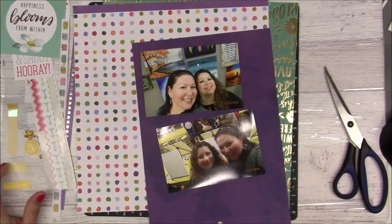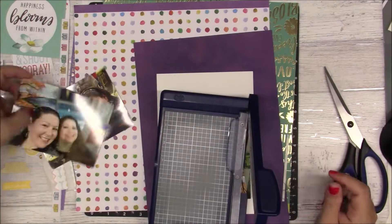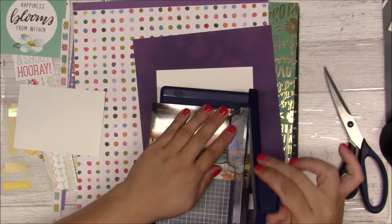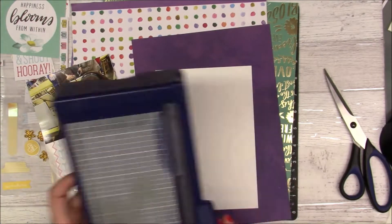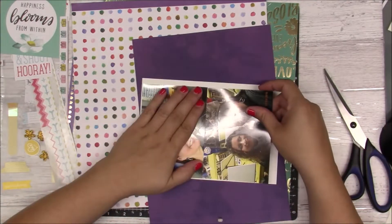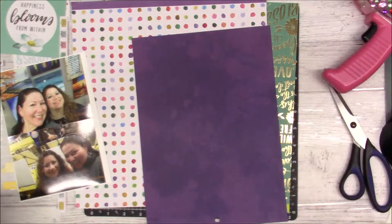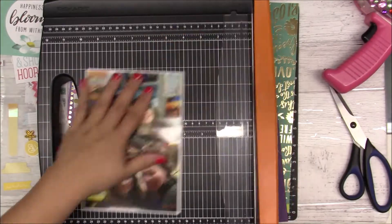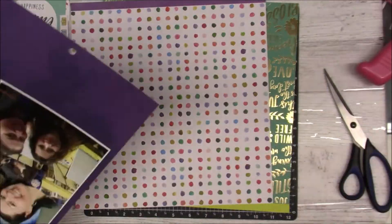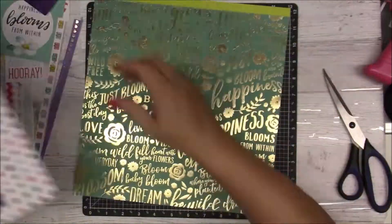I'm going to go ahead and mat those photos on that purple watercolor paper, cutting down the photos just a bit and matting them on white first. And that whole piece I'm going to mat with that purple.